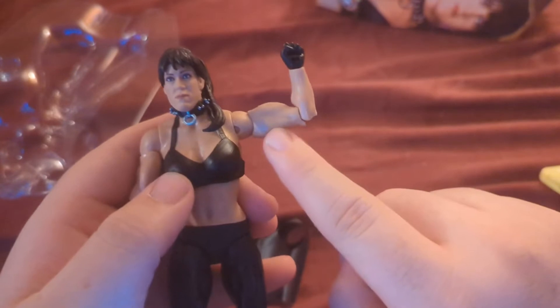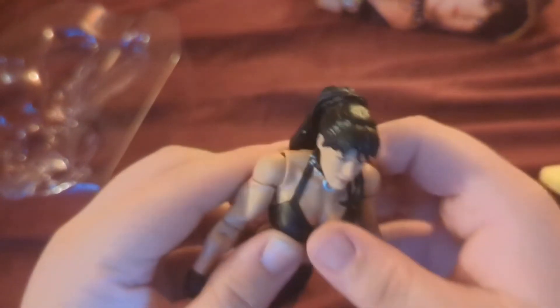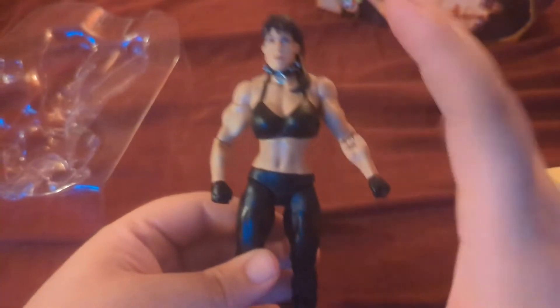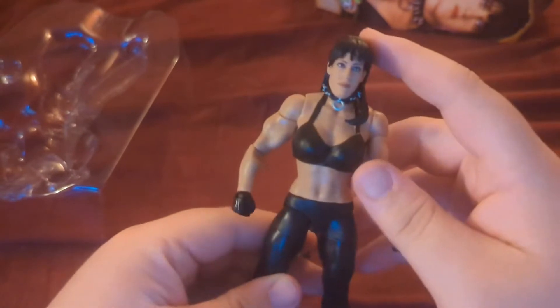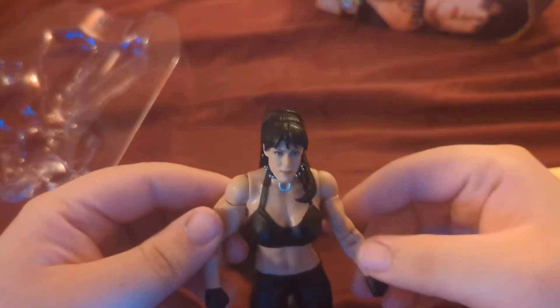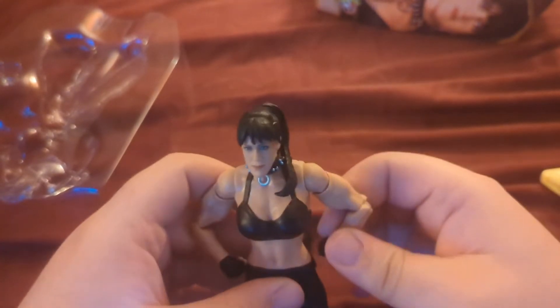Look at those biceps — she definitely had one of the most unique looks in the ring. I'd love to see somebody with her sort of style show back up in WWE.